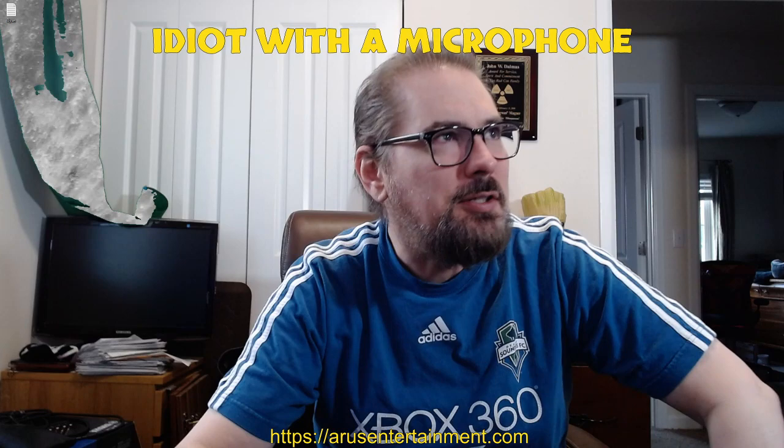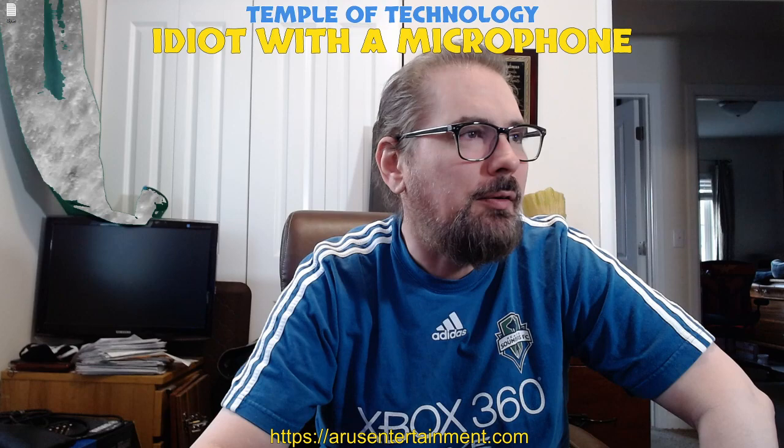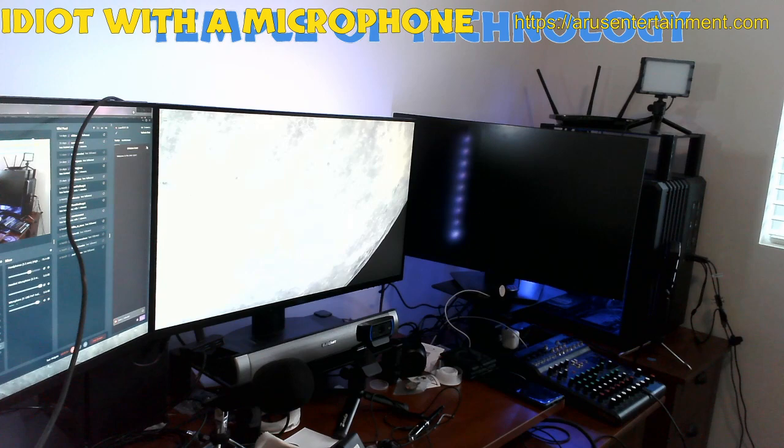So that's what we're doing tonight. It's the Temple of Technology — we are no longer the Idiot with a Microphone. It's full time Temple of Technology. Let's turn some other stuff off. We want this to be larger, make sure that gets centered horizontally. Here in Camera 2, text goes along the bottom. Temple of Technology — that's how it goes.